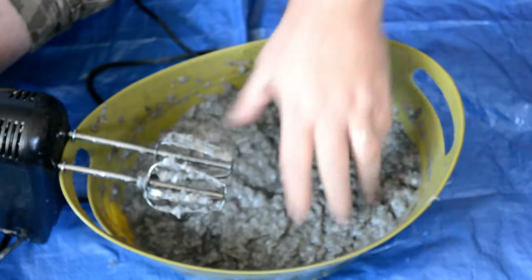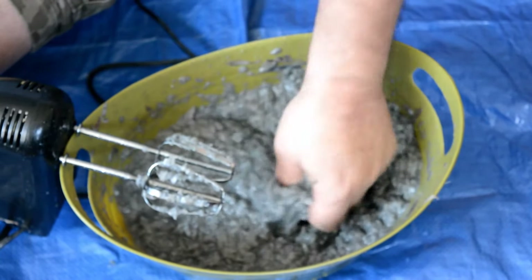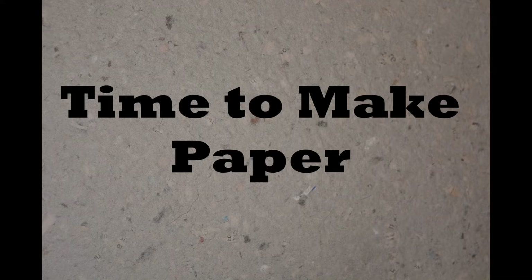As you can see, we've got a nice gooey mess, but there's no real strings or anything left. So now it's time to turn that into some paper.